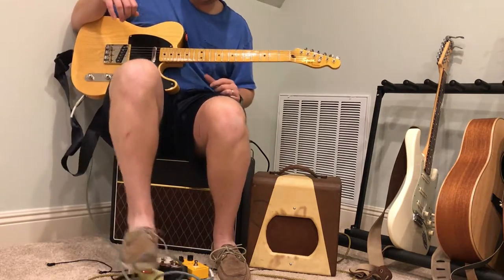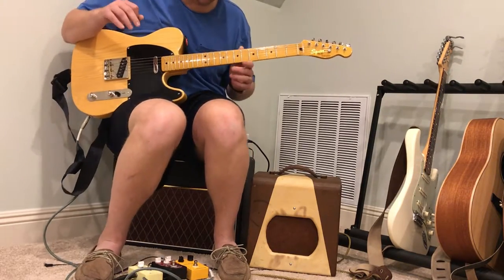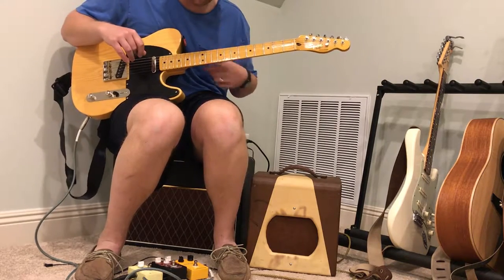And here it is with just a little bit of boost to kind of get you in the ballpark of what humbuckers would sound like with it.